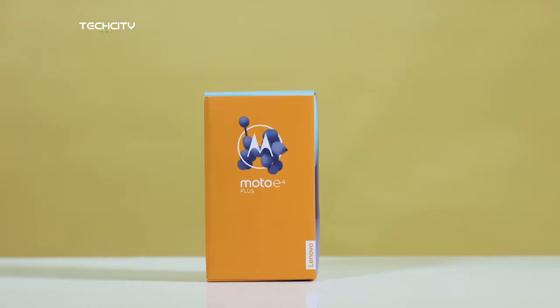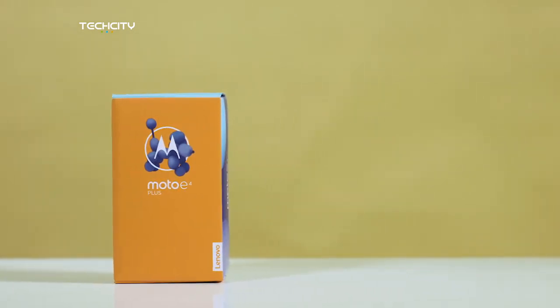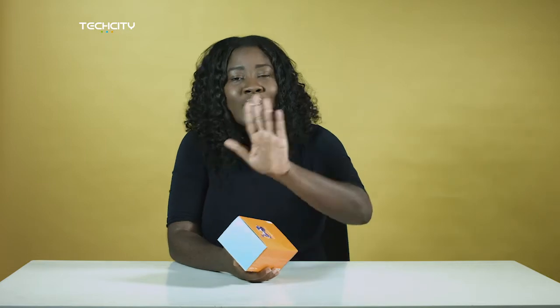Hey guys, welcome to Tech City. Dela Rzekoji back here. Today I'll be unboxing the all-new Moto E4 Plus. Without further ado, I'll check this one out, unbox the device, and then let you know what I think before we go into a detailed review. Because yes, we have tried our hands on the device, and I can't wait to share some of what we have learned with you.